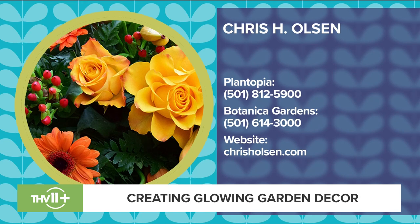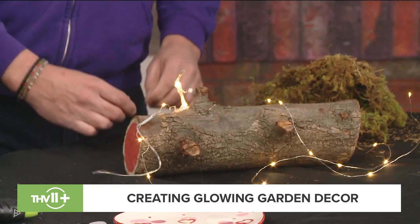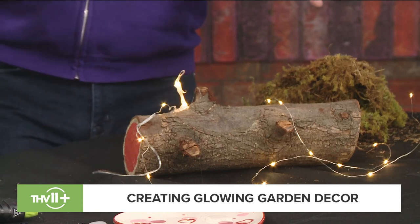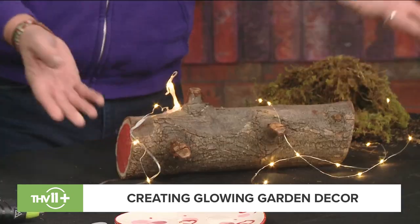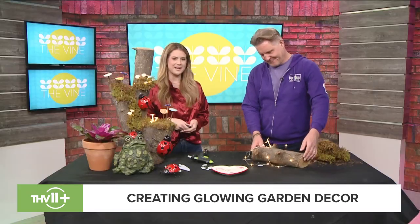How do you come up with these ideas? Usually a client has a party and you're trying to think what you can do differently — that's how most of the time it comes up. It's hard doing this on live TV; once it hardens it's much easier to work with. This log is just a Bradford pear tree we cut down at work — I cut it in pieces. I paint the end because it sits on a table, which makes it fun and cool.